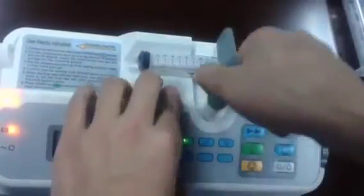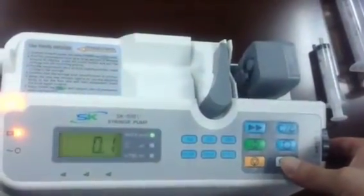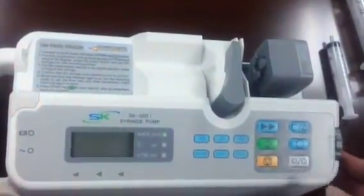Then remove the syringe and power off. That's all. Thank you.